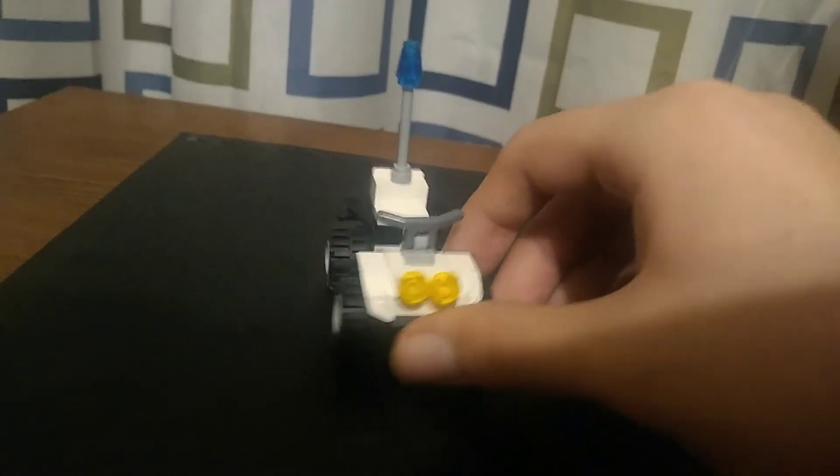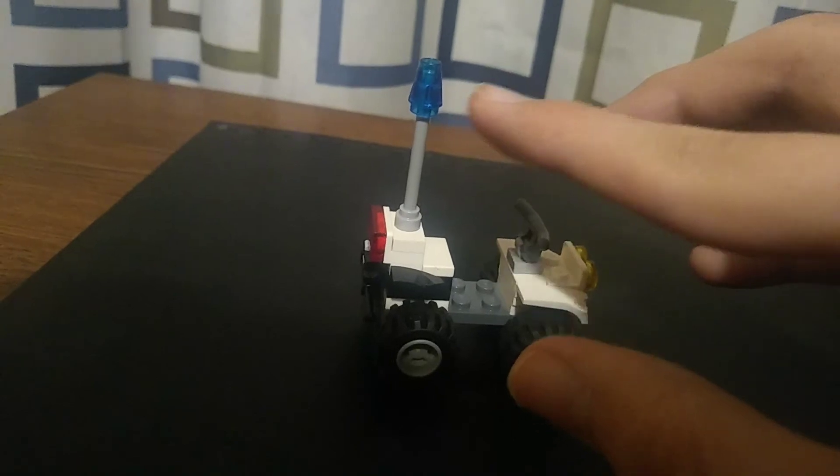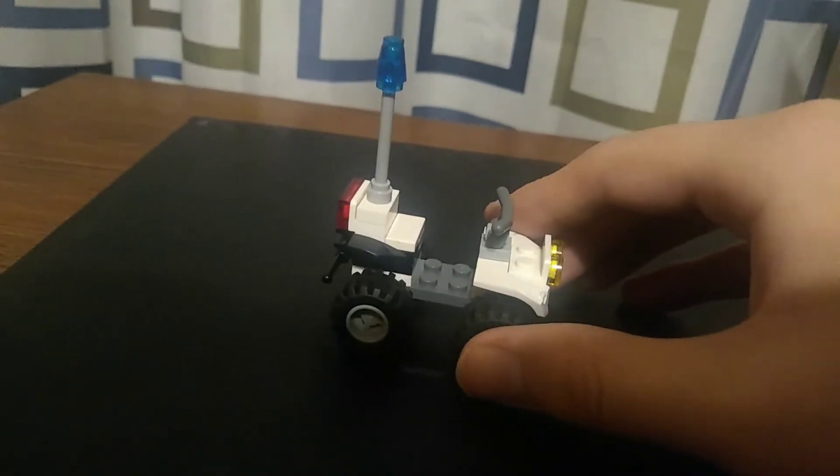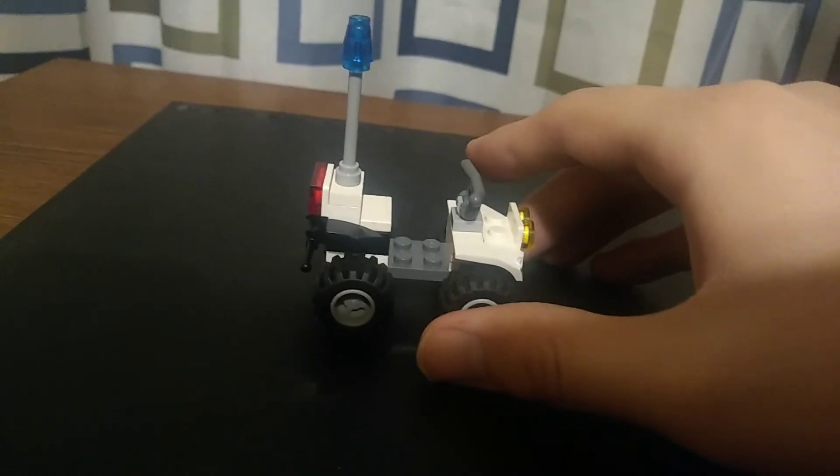It can hold accessories in the back. It's got lights in the front and a light siren up there. It can only fit one minifig, and that's a quick overview of the build.